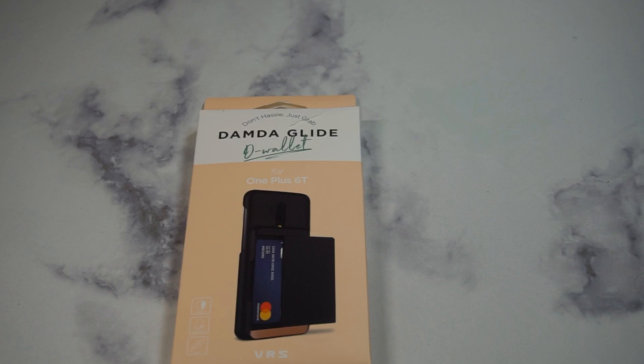What is up guys, welcome to the Big Unbox where we do small tech. Today I am back with another big unboxing for you for the OnePlus 6T. Today we're back with a case from VRS — this is going to be their wallet series, called the D Wallet. We'll unbox it, do a quick review, and as always throw up the link in the video description if you want to check this one out.